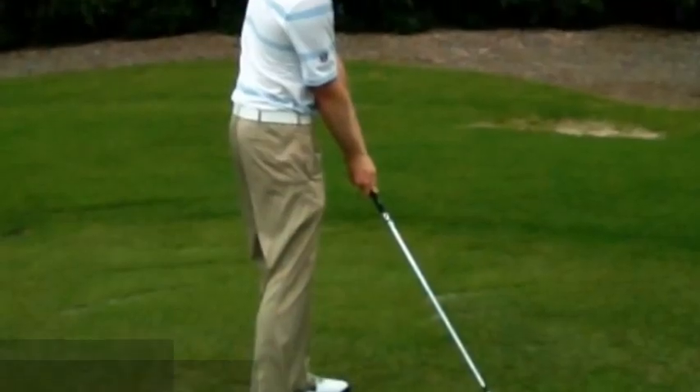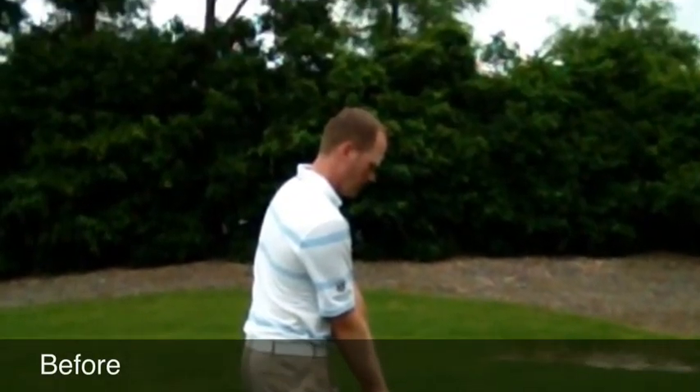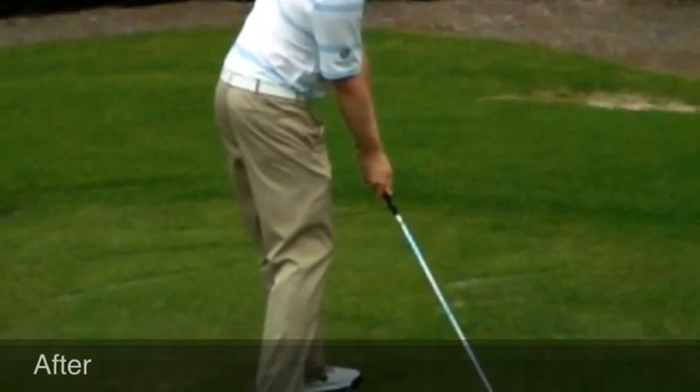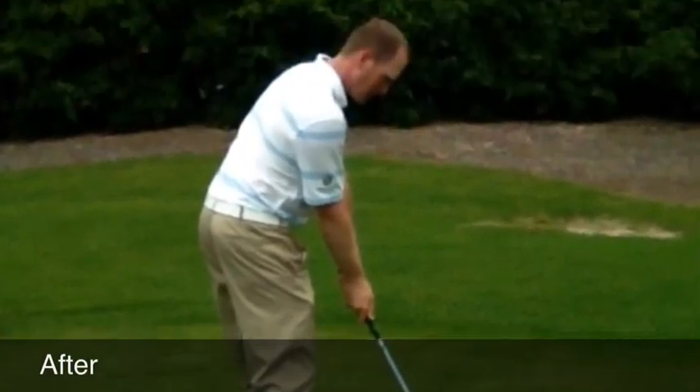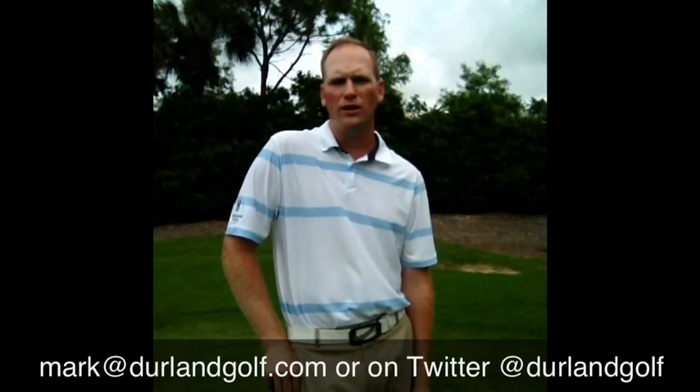If standing up or early extending is something that you struggle with in your golf swing, try this little tip or drill — I think it will help. If you have any questions or comments you can reach me at Mark at DurlandGolf.com or on Twitter at DurlandGolf.